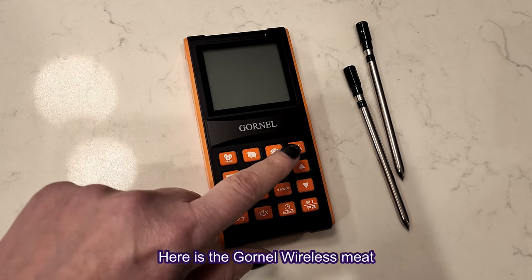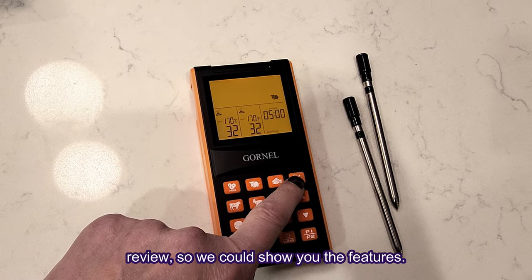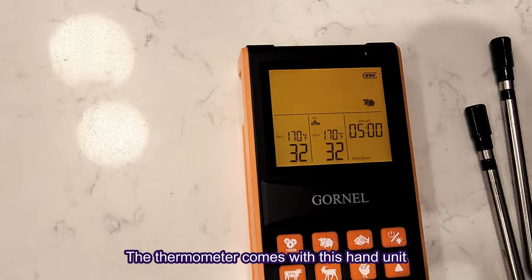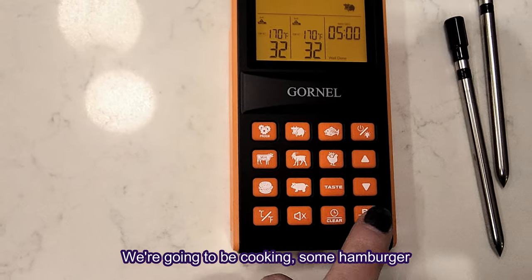Here is the Gornell wireless meat thermometer that we received for this review so we could show you the features. The thermometer comes with a hand unit, two probes, and a range extender.